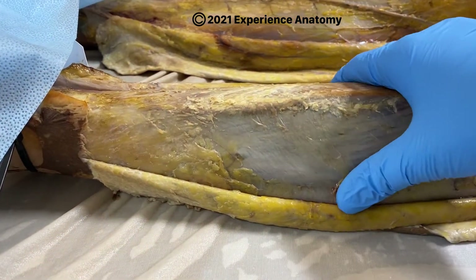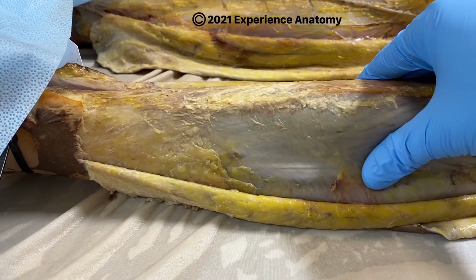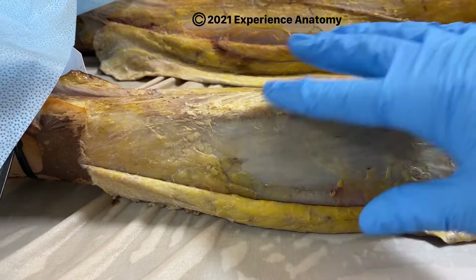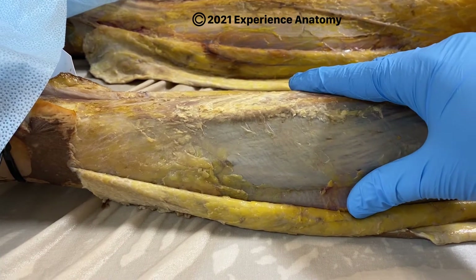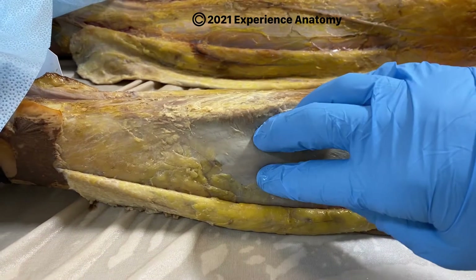In this area, this fascia is actually a really tight, compressing type of structure. It's sort of like built-in compression socks in our legs to prevent edema from happening. But if we have trauma in the leg,